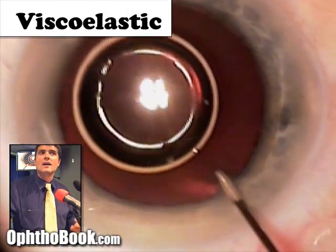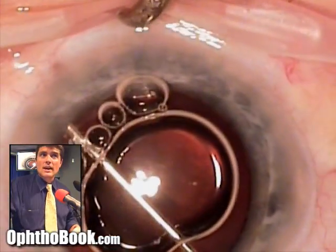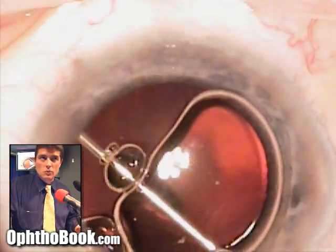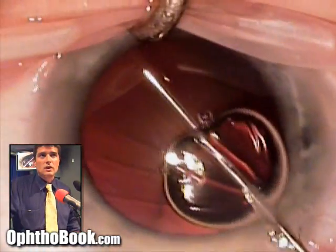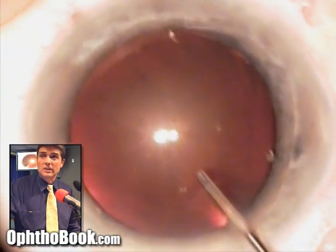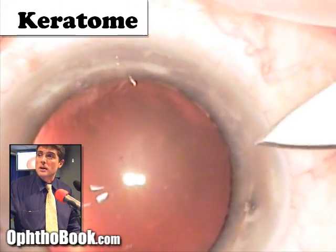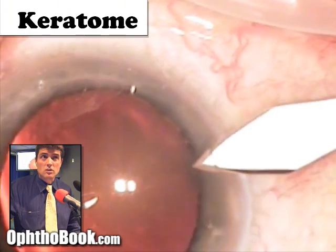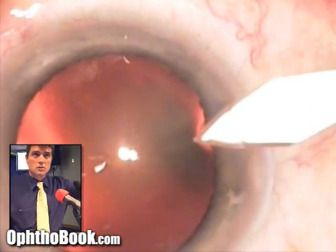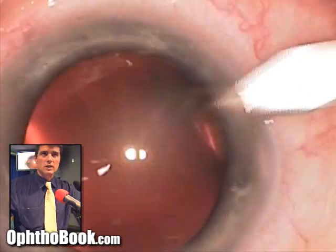We inject viscoelastic to protect the inner surface of the cornea from instruments and to make sure the eye doesn't deflate when we make the main incision. As we fill it up you can see it pushing the air bubble out and filling the eye — it's clear so it's hard to see, but it's there. Now we make our main keratome incision — we angle it so it's three-planar for a water-tight wound, and then we insert it.